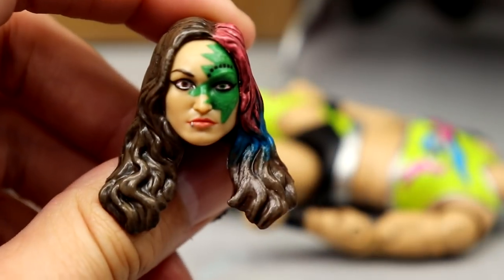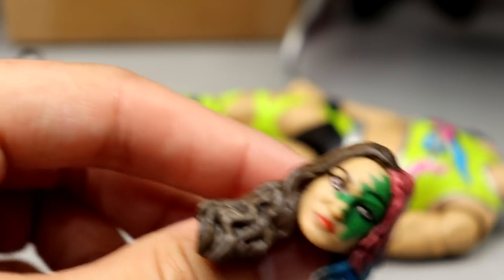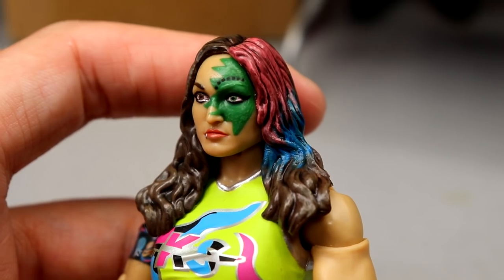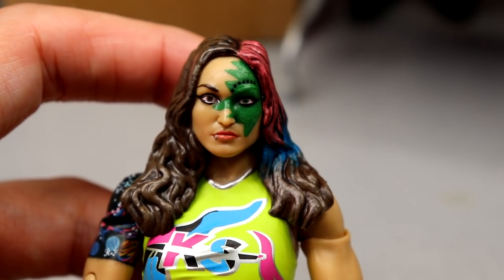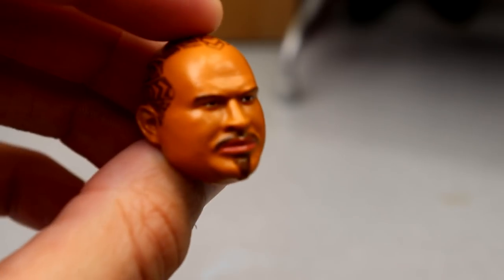Next up we have a Chris Statlander — this is just a repaint of the Unrivaled Series 8 figure. I didn't like the way Jazwares did the original. BW captured the likeness much better and repainted the star and the hair to make it look a lot more realistic. Statlander is looking a lot better now.